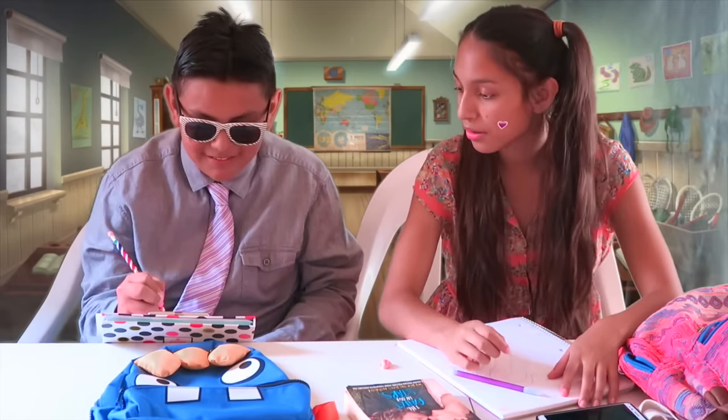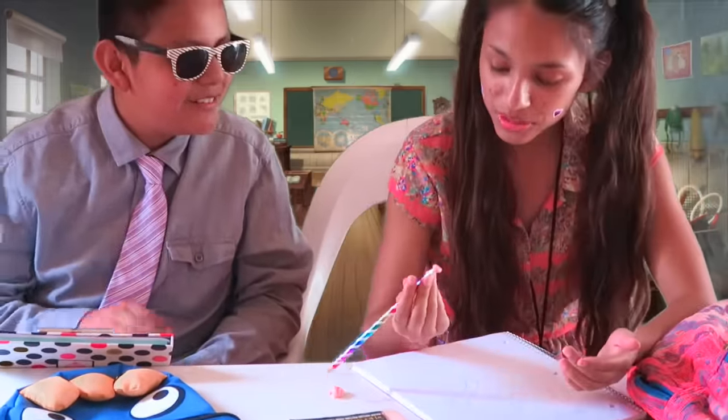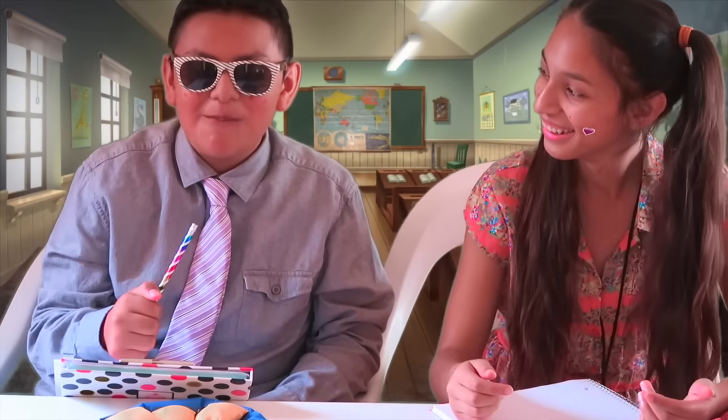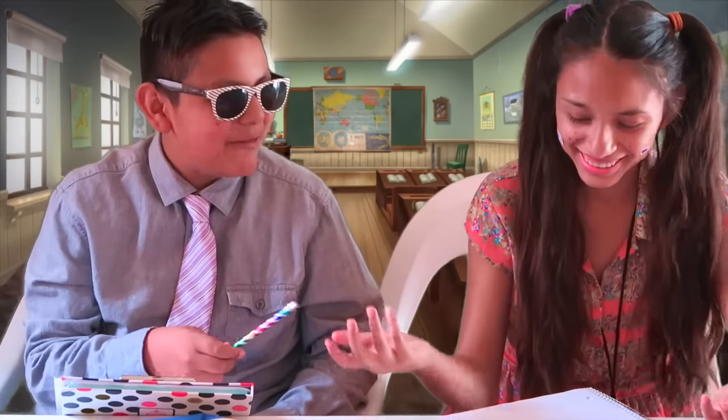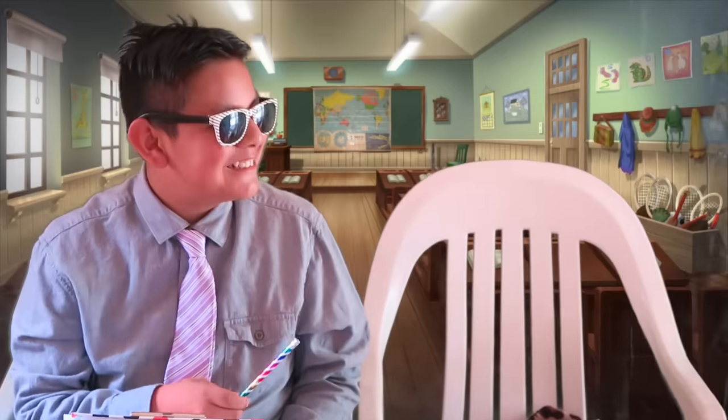Did you give me your eraser? Oh, yes. What is this? It doesn't serve. It's good. You ate the eraser. That's disgusting. Hey! It's a mess. It's a mess.